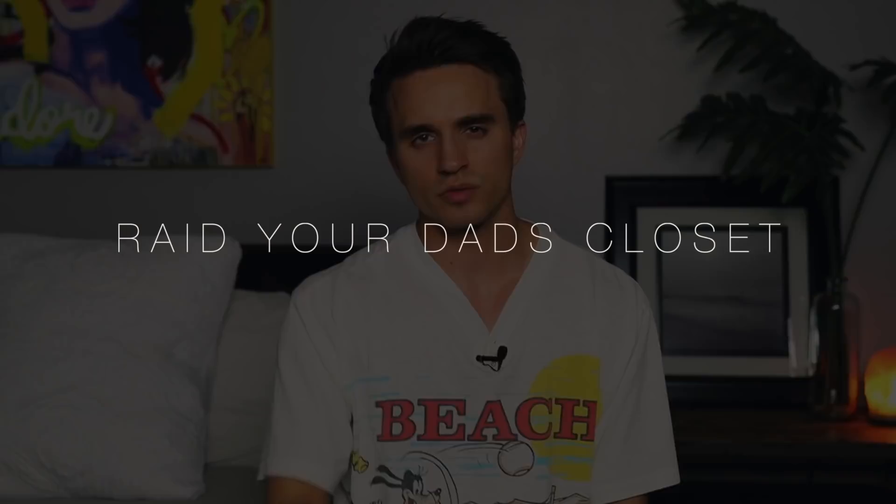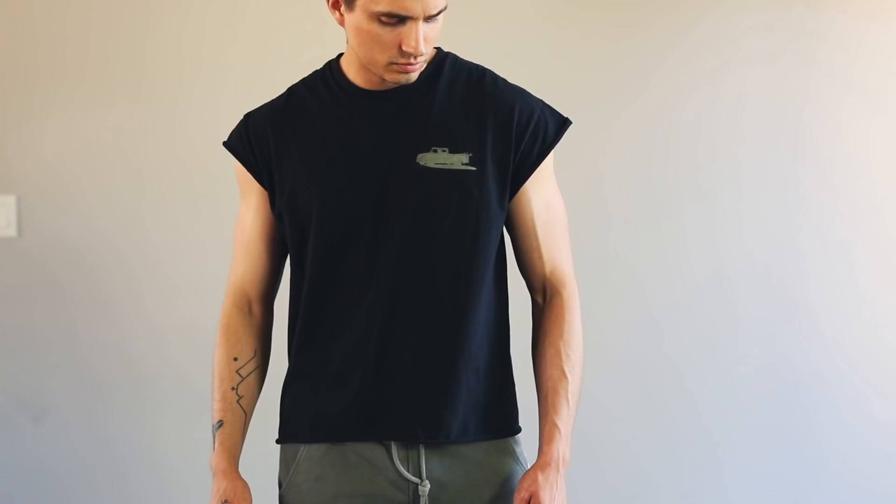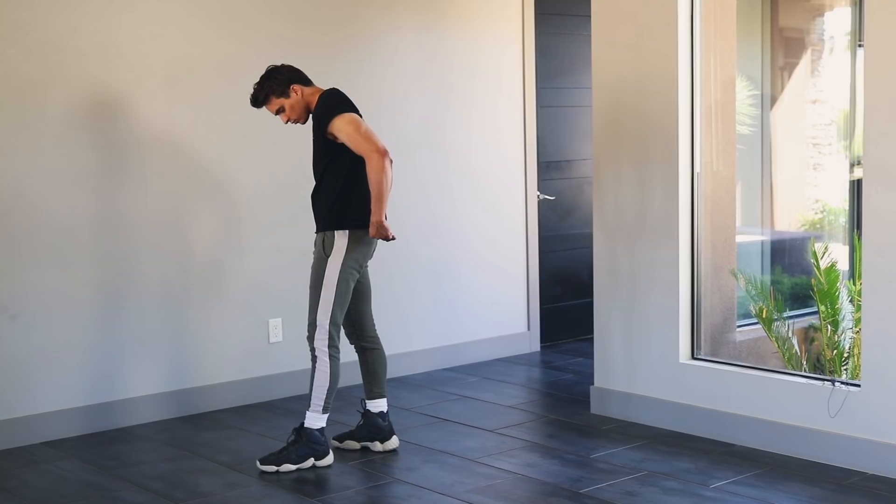Also feel free to raid your dad's closet — I did this myself a while back to see if there's anything he's forgotten about or doesn't want anymore. You can definitely find some hidden gems and crop those as well, especially if your dad is bigger than you like in my case. Actually, the shirt I showed you just a few moments ago was my dad's and it was way too big for me until I trimmed the sleeves and cropped the bottom — just goes to show you what you can do when you get creative.